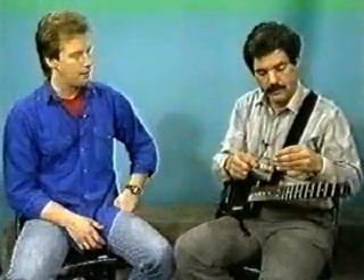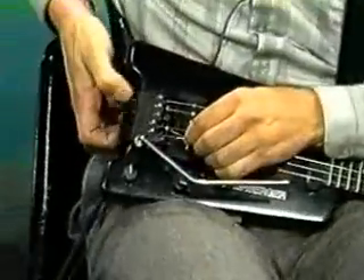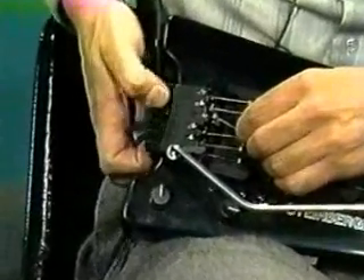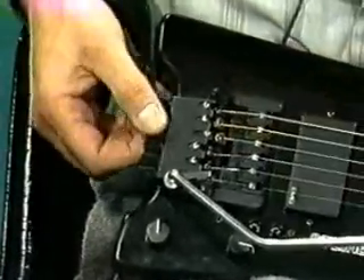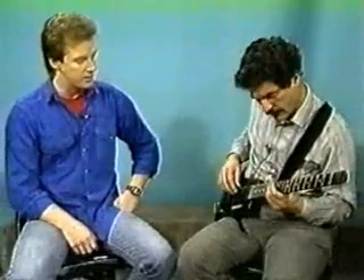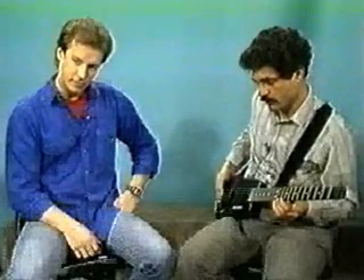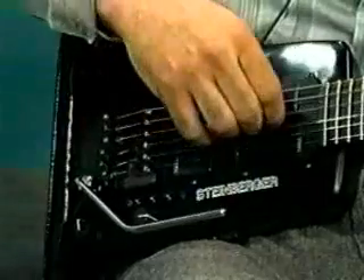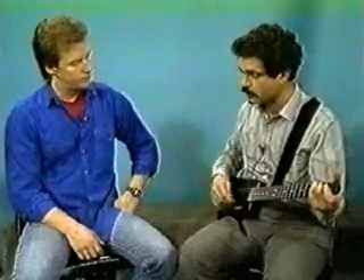Putting back the string and getting retuned is another very simple function — putting on the string is a breeze. It's as easy as one, two, three. First, we take a string and put it into the headpiece. Then we take it down here and open up the jaw a little bit to get the string in. It just takes a second, and you'll notice there's no cutting, no winding, no bending, no tools required. You don't have to sit there with a crank and waste a lot of time. We just take this D string and bring it right into tune. A little bit sharp, but I usually give it a little tug just to set it. And we're now ready to play.